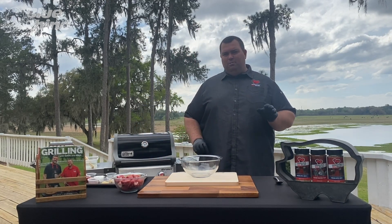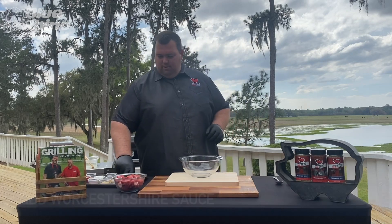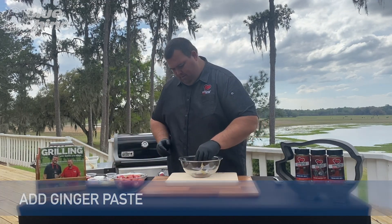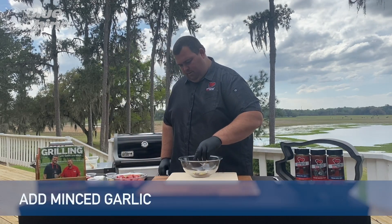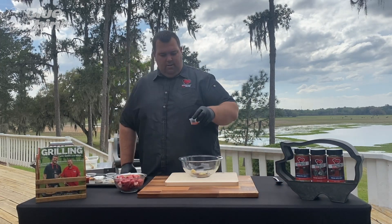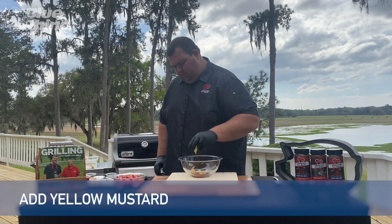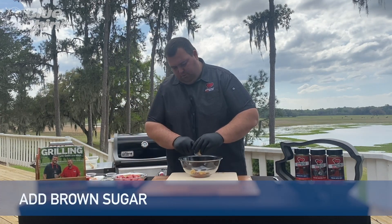First thing we got to do is combine all of our marinade ingredients in a bowl and mix it together. So first we've got Worcestershire sauce, ginger paste, minced garlic — that's going to pack a big flavor. Now we've got some hot sauce, some simple yellow plain mustard, and brown sugar, which is going to add a little bit of sweetness to it.